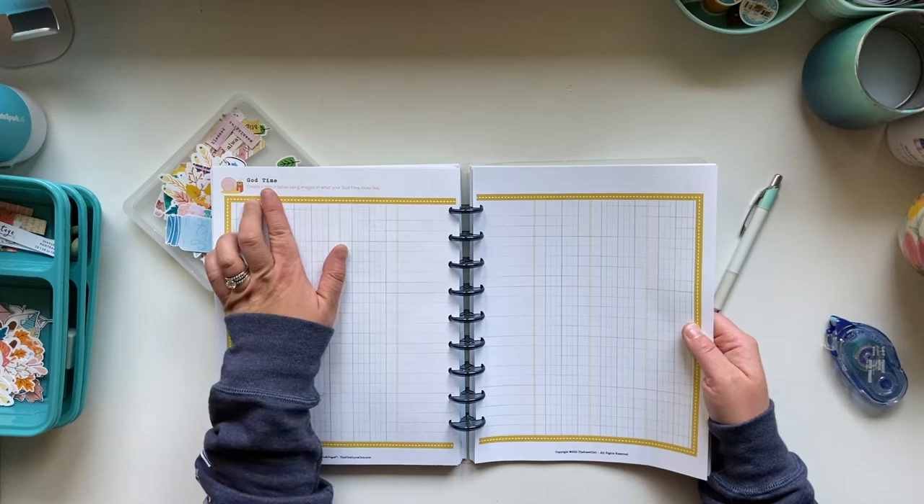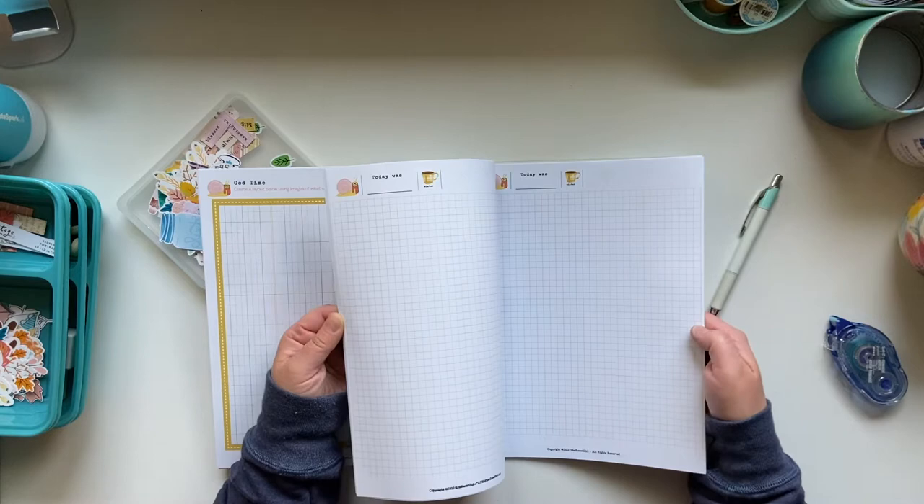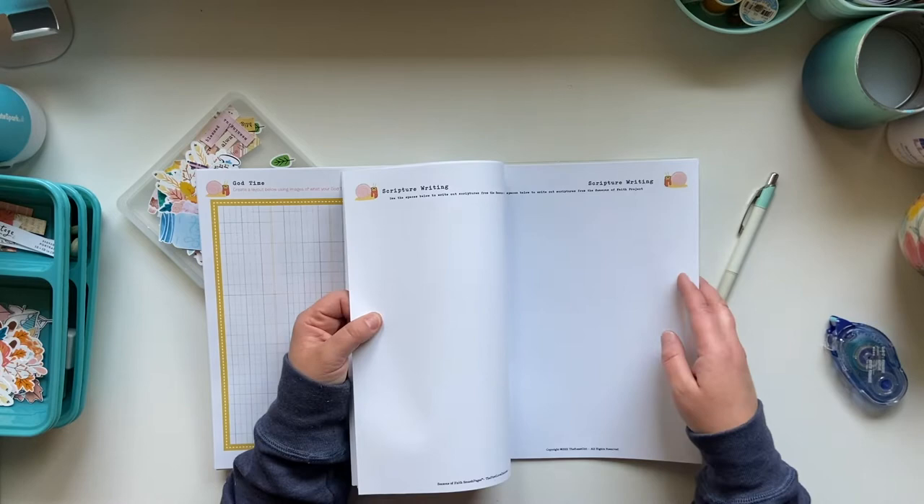Like this one says 'God Time,' this one says 'Winter Love.' So it's like creating a layout. You have some blank pages that you could really just use however you see fit. You also have some scripture writing pages and some more space in there.